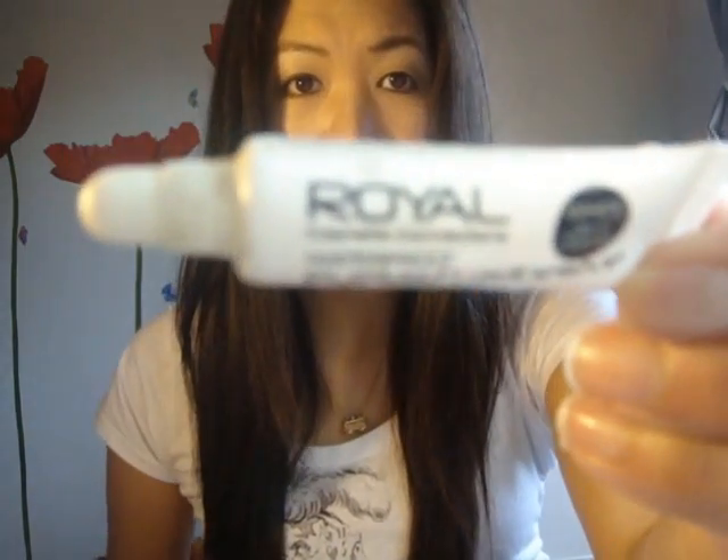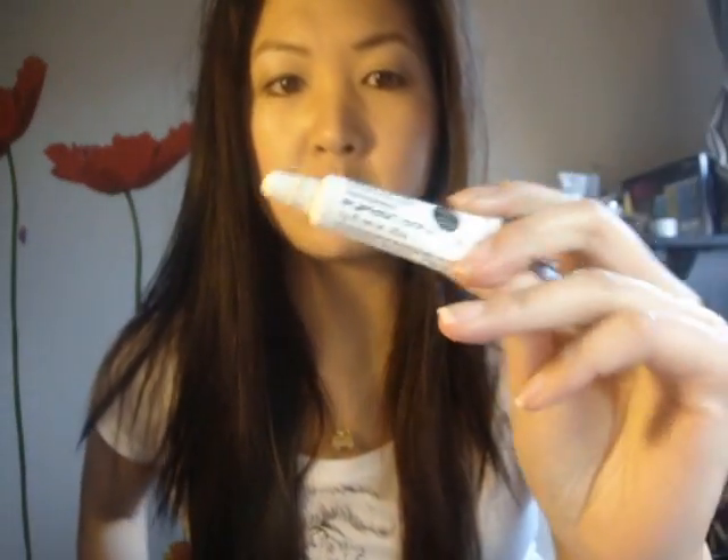For eyelash glue, you can use any kind. Sometimes when you get false eyelashes you get free glue, but I find that most of the ones I've had in the past don't really work well. The ones I like to buy are the Royal ones, which you can get at discounted beauty shops or online. You can also use the Duo ones — I know a lot of American gurus love that brand — but we don't really have that here. This one was only about two pound ninety-nine, less than three pounds, and it lasts a good two to three weeks even with daily wear.